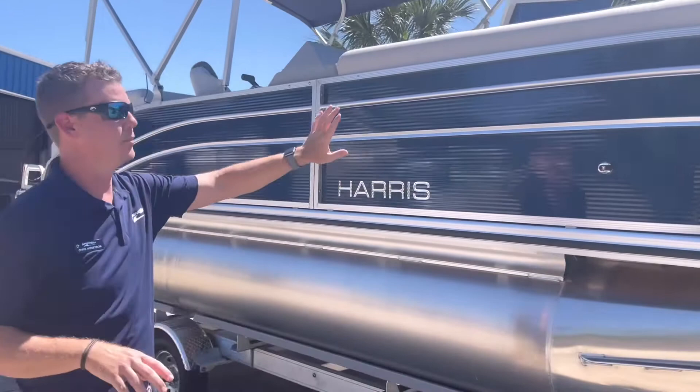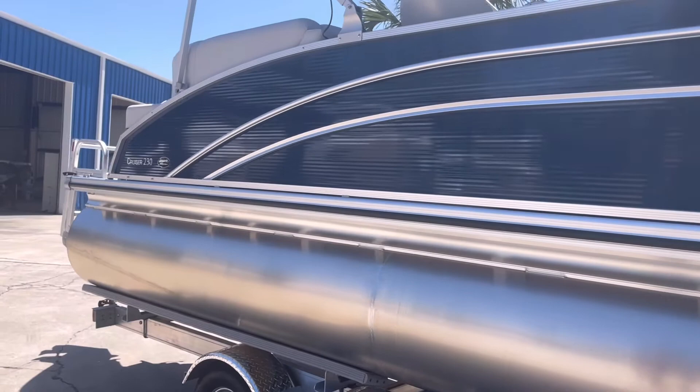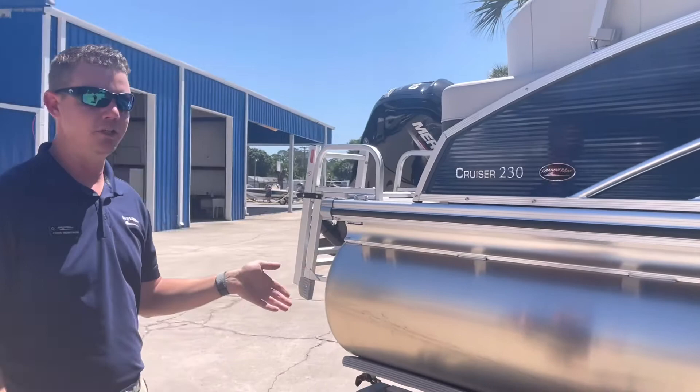We'll go ahead and work our way to the aft end of the boat. As you can see, nice fencing on the side of the boat, very nice sleek lines very characteristic to Harris's pontoons. This boat does not include a trailer, but it is an option if you'd like to add a trailer underneath the boat.